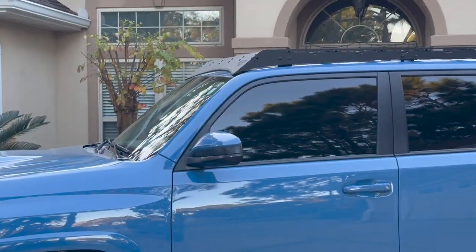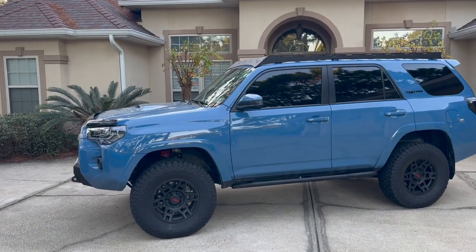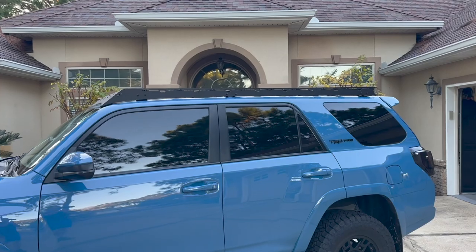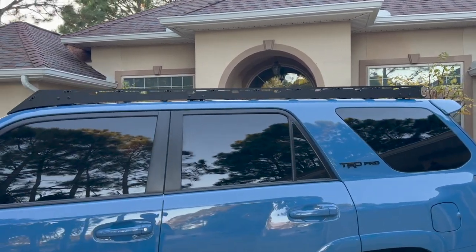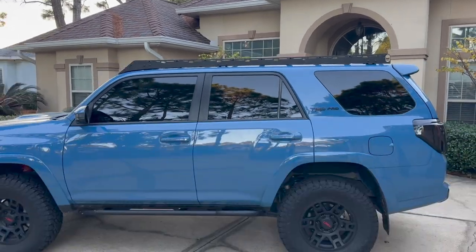Hey guys, Jon here. Let me show you the new roof rack by Westcott Designs that I just installed on my 5th Gen 4Runner. Welcome back to another video. I installed the Westcott Designs low profile full length roof rack onto my 5th Gen 4Runner, and holy smokes, I could not be happier. It looks really good.